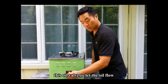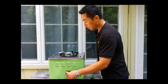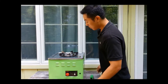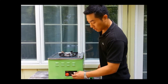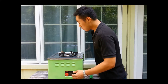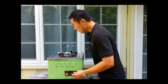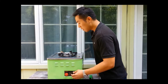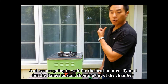Now we're going to open up this oil valve to let the oil flow. And when the entire wick is lit, you want to give it a little bit of air — just a tiny bit. And we're going to wait for the heat to intensify and the flames to start shooting out of the chamber.